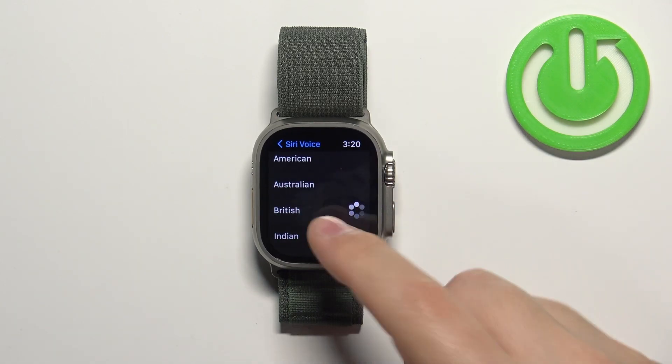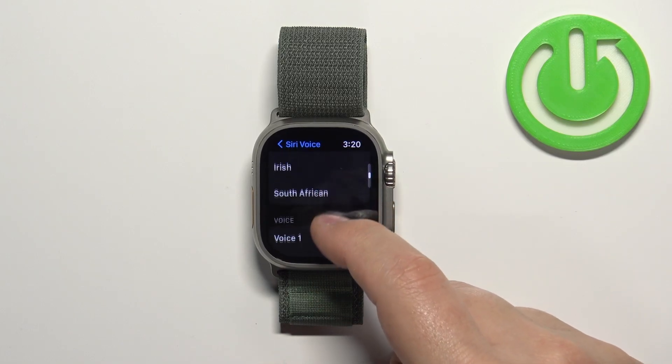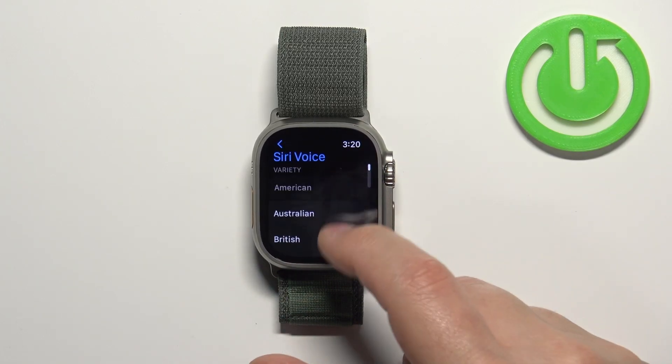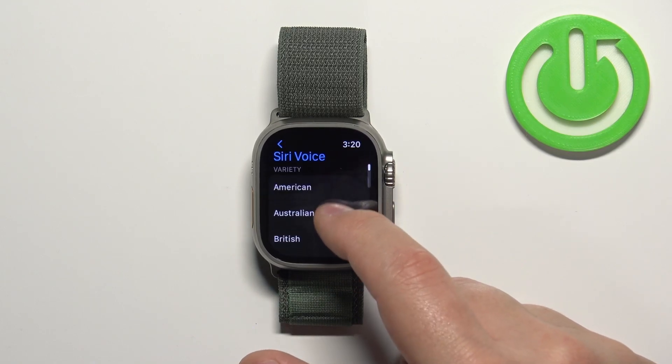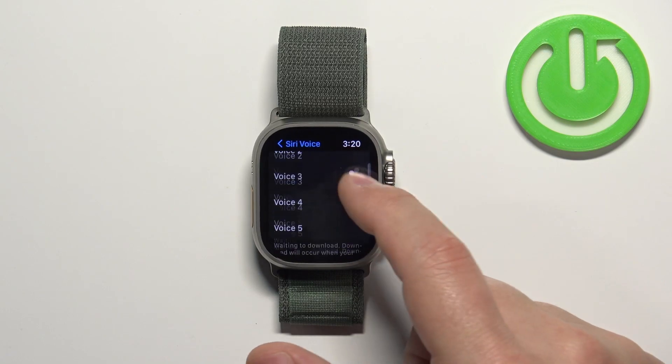You'll hear a sample like "Hi, I'm Siri," and you can select different accents. Find the one you like and tap on it to select it. Once you've chosen your variety, you can scroll down and select the voice.